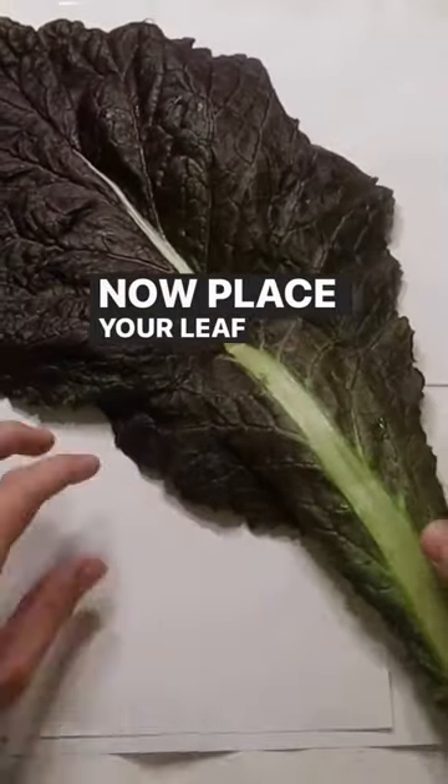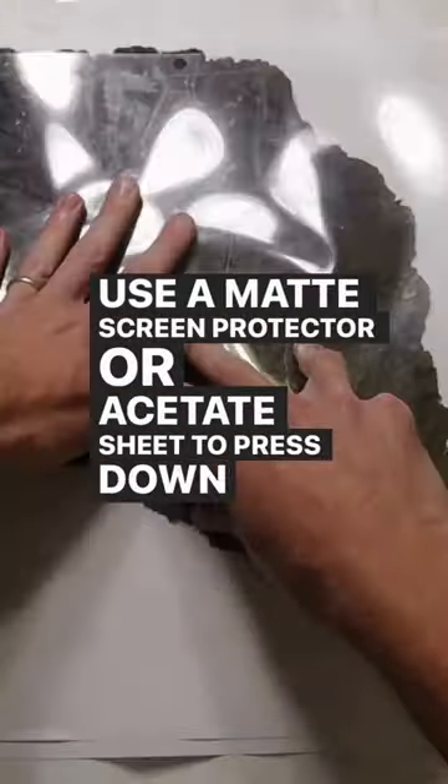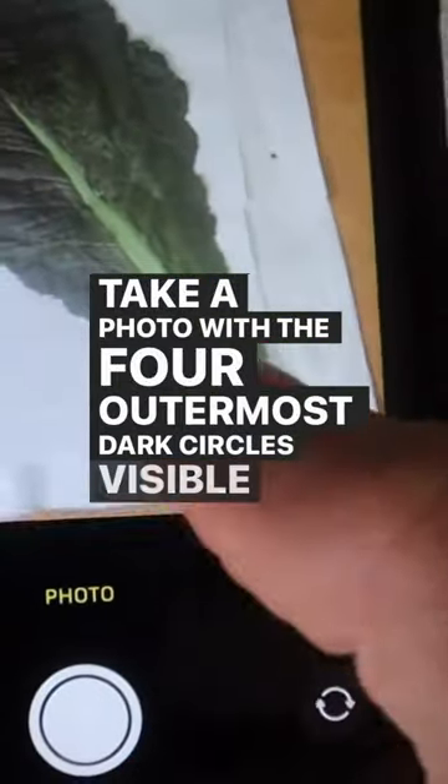Now place your leaf inside of the four circle frame. Use a matte screen protector or acetate sheet to press down and keep the leaf flat. Take a photo with the four outermost dark circles visible in the shot.